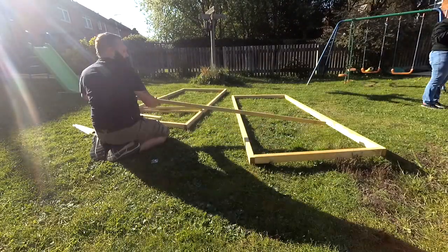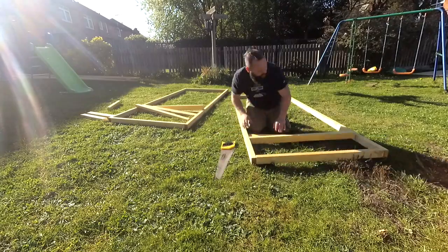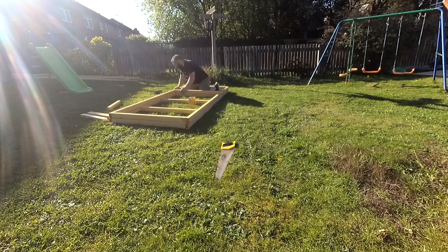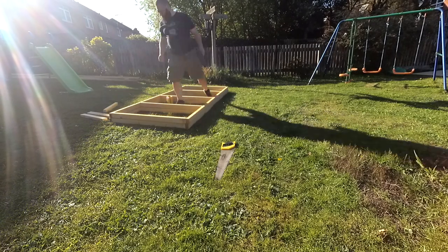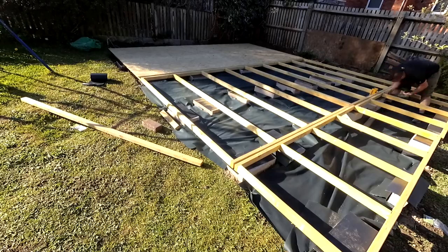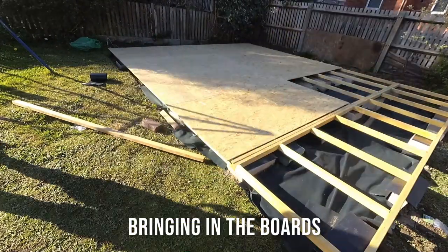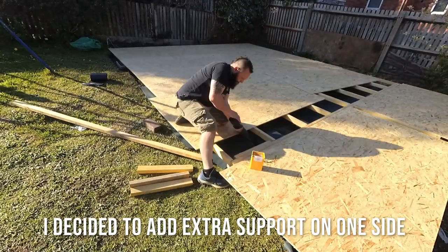Rather than taking 8cm or so off each floor section, I just cut down the last two smaller sections to take it all into consideration. Putting the flooring down highlighted a small gap because of the lumber width. I decided to cut down a 3x2 and added support onto the end.